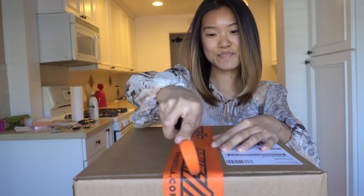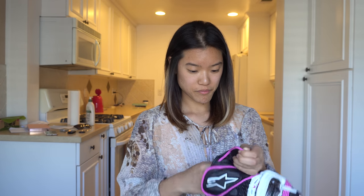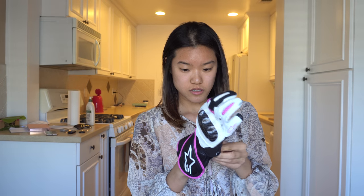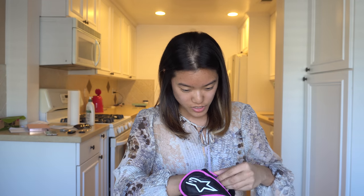Alright, exciting moments! First up we have gloves — they're unclipped. Let me make sure they fit my hands. Oh Jesus, there's another area I have to undo the tightness of. There are so many parts to these gloves, like god damn.